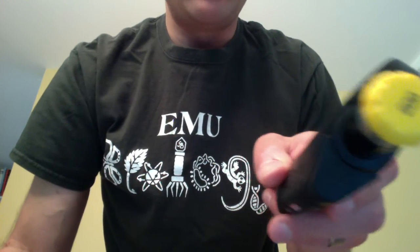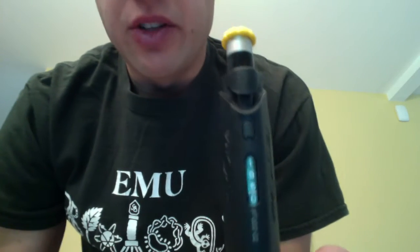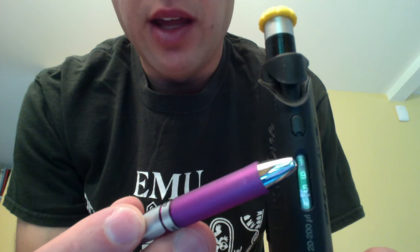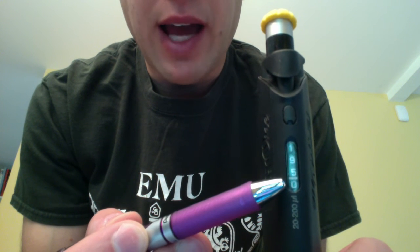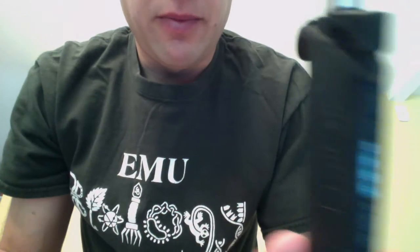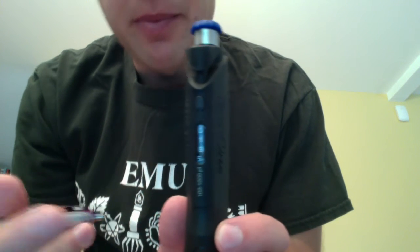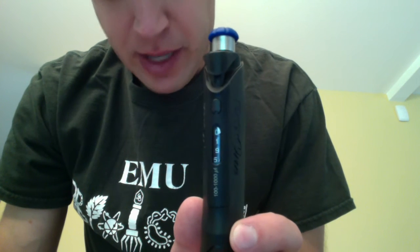This here is the P200, the 200 microliter micropipette. It also uses the same yellow tips as the 20 microliter micropipette. The digits on the display — again there are four: the top one is hundreds, one beneath that is tens, one beneath that is ones, and then beneath the line is tenths. And this here is the 1,000 microliter micropipette. It uses blue micropipette tips — sometimes these are clear as well. It has four digits on its display as well: from the top, thousands, hundreds, tens, and ones. There are no fractional microliters on this micropipette.